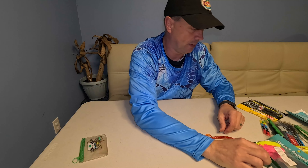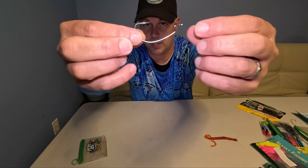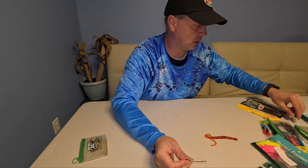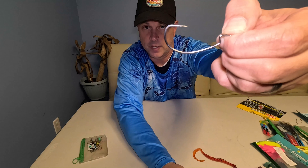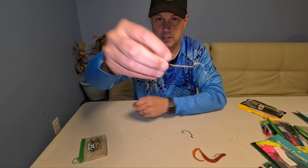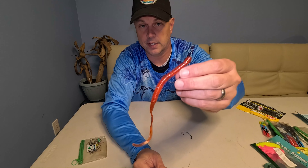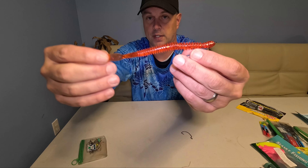When that bass comes up and sucks it in - most of the time they just suck worms in and move with them - when you set that hook, boom, catching biggins all day. The hook is exposed, the worm slides right down, and it hooks right into the fish. Now sometimes people just leave the hook more exposed - if you have no vegetation and nothing to worry about getting hung up, you can do that and keep it more exposed.